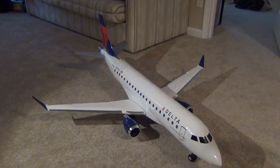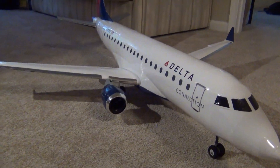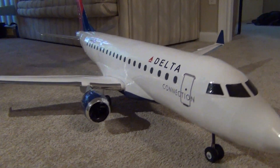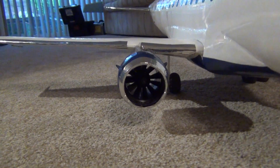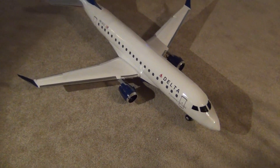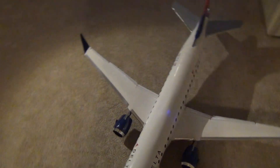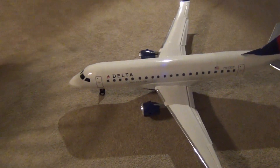Hey guys, this is my completed 1/25th scale ERJ 175 model airplane. It's powered by two 50mm EDFs on 4-cell, they're 10-blade. It has already flown twice, and in this video I'll go over the overview of how everything works, how I built it, and how it flies.